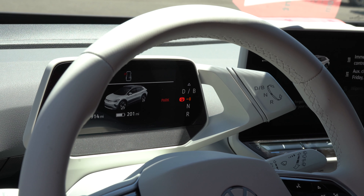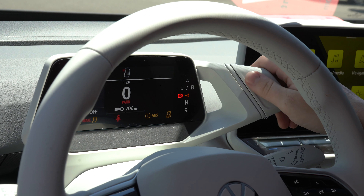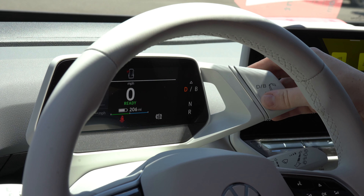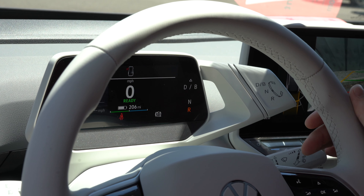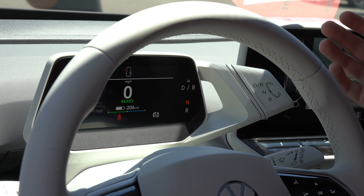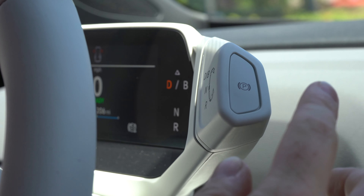There's no more centered gears — it's all going to be up here behind your steering wheel. When you apply your brake with your car on, you push forward to go into drive, and as you can see it lights up there. If you push back it goes into reverse and your backup camera pops up. A half push forward from reverse puts you into neutral, and on the side there, if you press it, that's your park button.